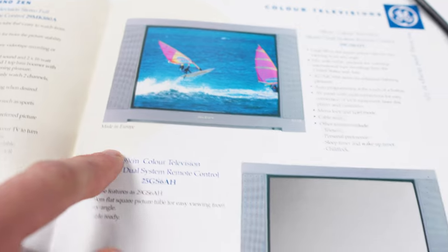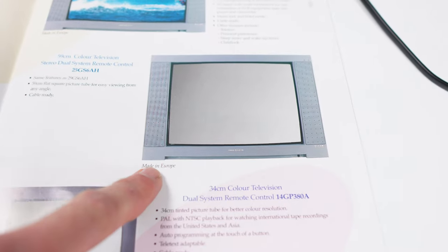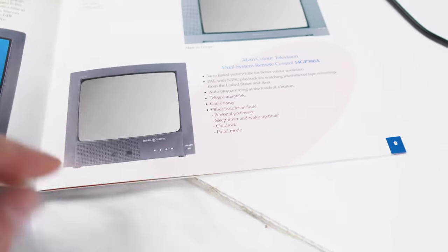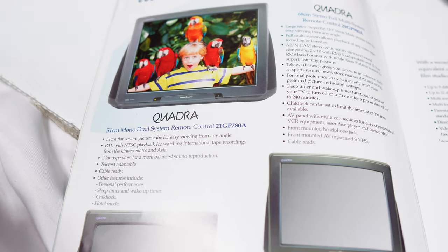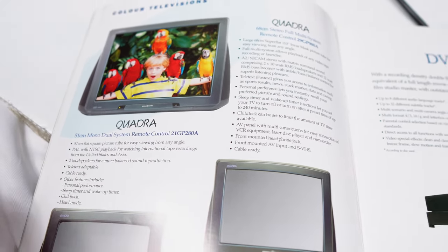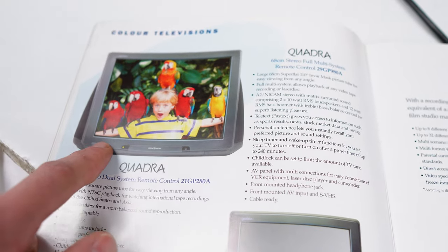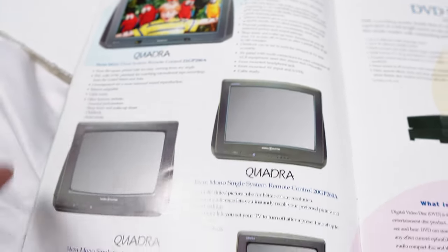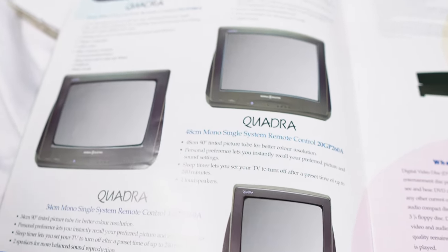There's the 59-centimetre version, made in Europe, and then there's the little 34-centimetre one, which does not say made in Europe — I've never seen this one, so I don't actually know if it's got a SCART or not. At the same time, there was also the Quadra range. I remember seeing the General Electric Quadras — these have a flatter, darker-tinted tube from memory. However, these did not have SCART. None of them are listed as being made in Europe, and none of them had SCART, unfortunately.